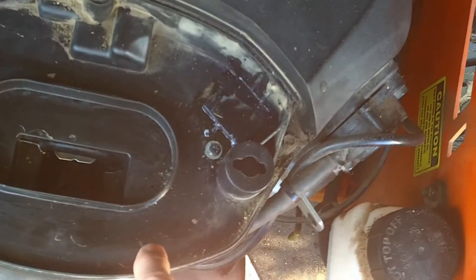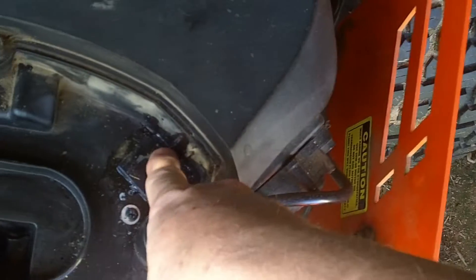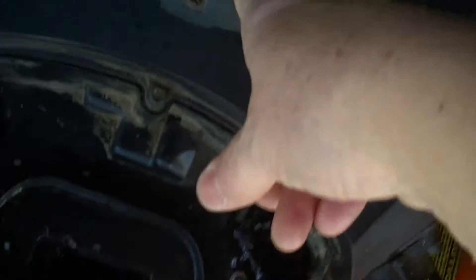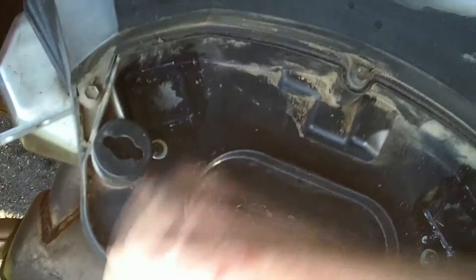The air filter system shows how poorly designed this thing is. It sucks air in through here to cool the engine, and then they put these holes right here that blow the dirt and debris that it sucks in right back into the air filter. Stupid, idiotic, asinine design — and what I do is I fix that.